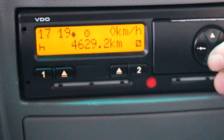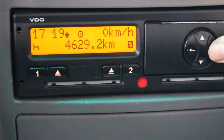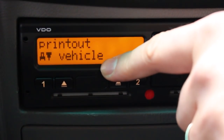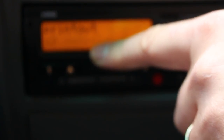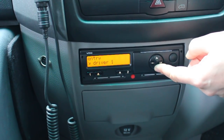What you do is — we've got the main screen here again now — press OK to get into the menu. In the menu you have printout, and the second line always cycles through: vehicle, driver 1, driver 2. We are now in the menu printout but that's not what we want. We don't want to print out — we would like to make an entry.